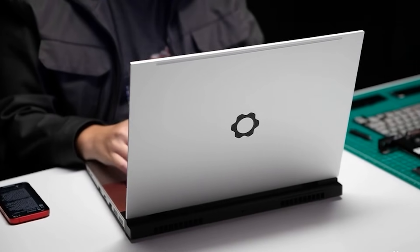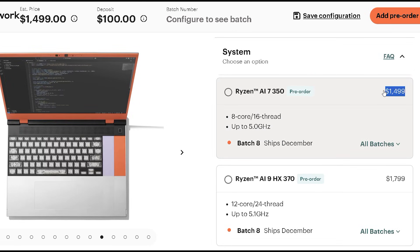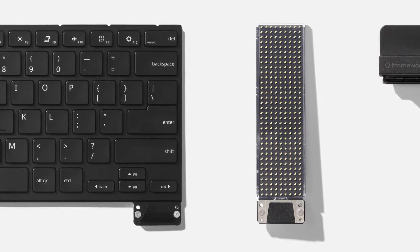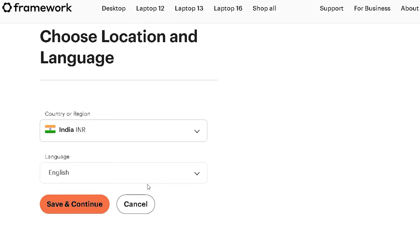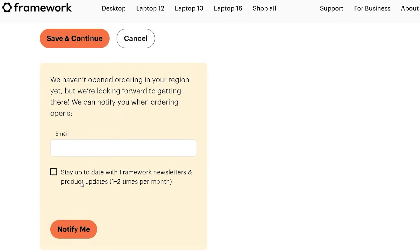This laptop clearly sits in the premium category. The AI 300 series starts at $1,500 USD, while the 7040 series comes in at $1,300 USD. You're paying for more than just a laptop — it's the freedom to swap parts, upgrade components, and extend the machine's life for years. There is one big limitation though: India still isn't open for ordering. When you select India as the region, you're met with a message saying they haven't launched there yet, with an email signup to be notified when it does.